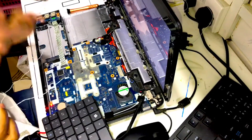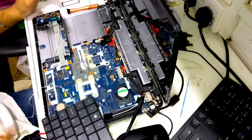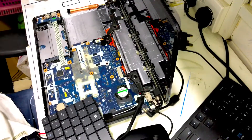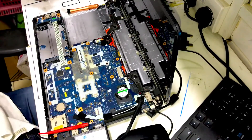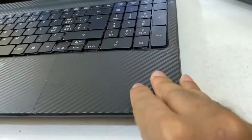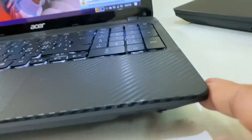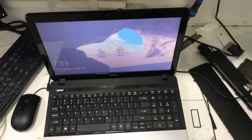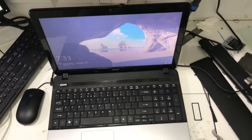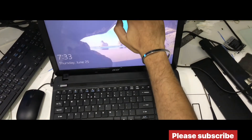Next we want to fix it back — same as how we removed it, just fix it back. The backlight keyboard is done. One problem is there: you can't switch off the light. So you want to fix a small switch on the side — I did it myself, it is easy. Just make a small hole on the right or left side of the bottom of the laptop, fix a small switch, give one connection to the switch — done. Thanks for watching. If you need anything or want to know about this, please message me. Thanks for watching. Bye bye.